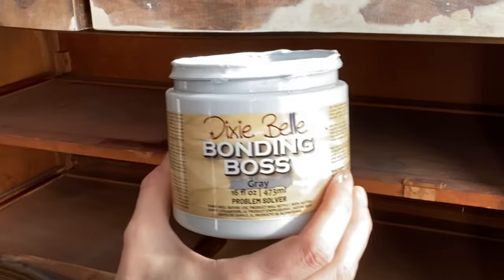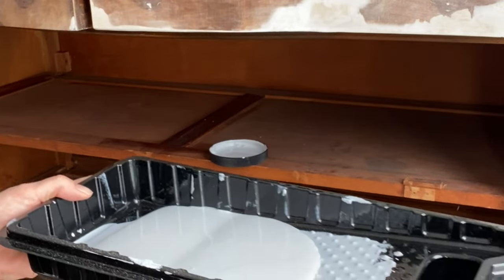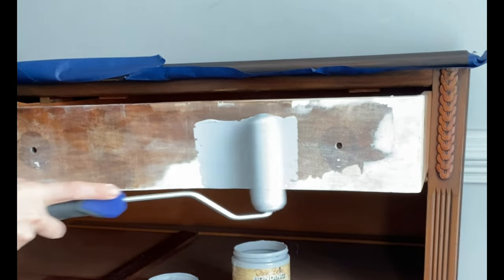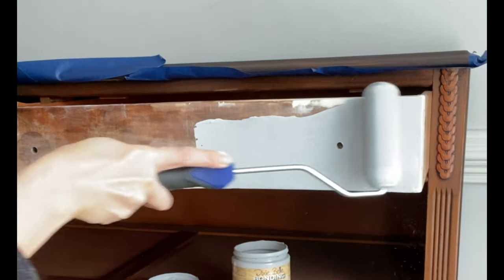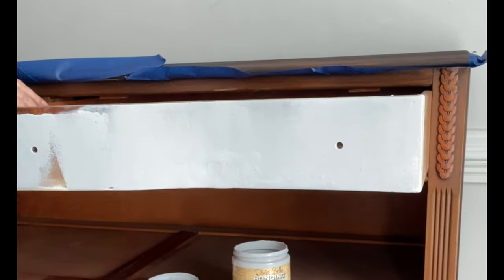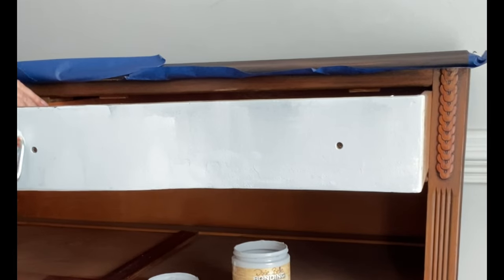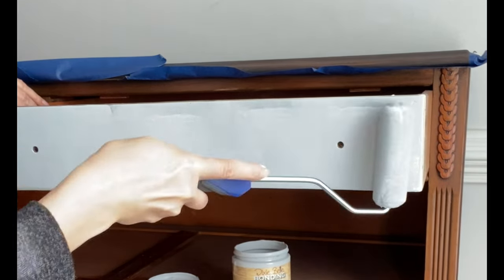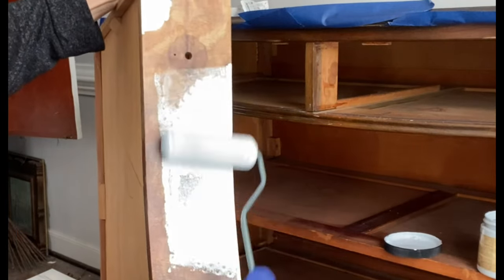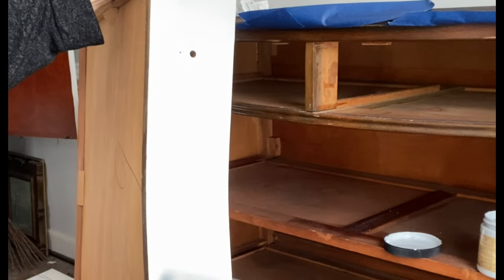Part of this prep did include Bonding Boss as well. If you haven't heard about Bonding Boss, this is a new product. We used to have a product called Slick Stick, which is an adhesion primer, and then we'd also have Boss, which is a product you would use to block any stains or bleed-through from coming into your piece. Bonding Boss is gray and is actually a combination of both of those things — Slick Stick and regular Boss. Whenever I use a lot of mud for repair on a piece, I always seal it with Boss before I begin, so using this new Bonding Boss is two birds, one stone — preventing bleed-through and adhesion issues while protecting that fresh new mud.